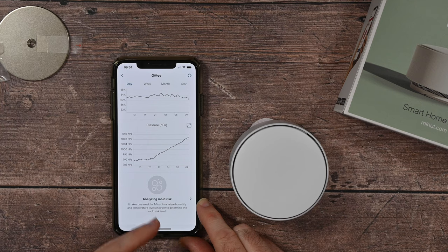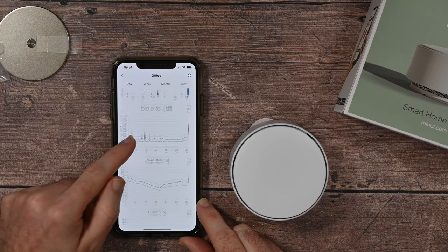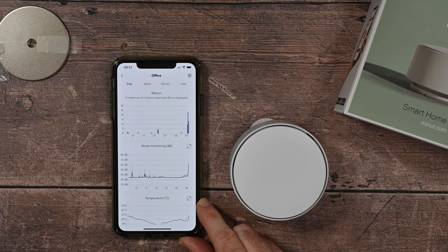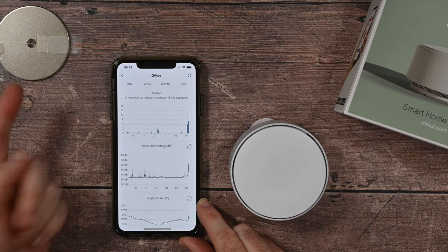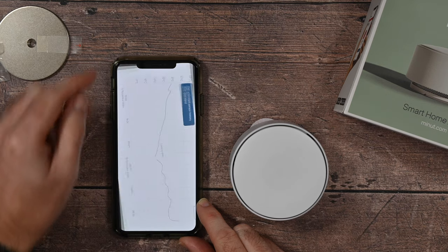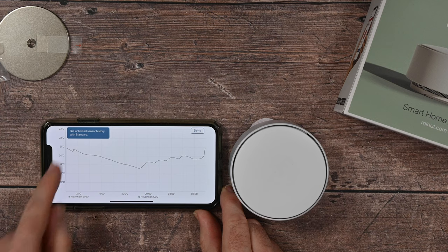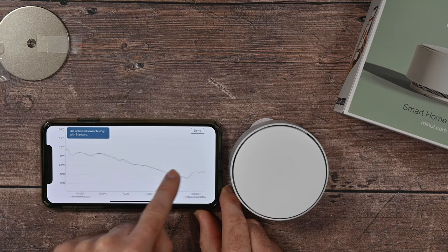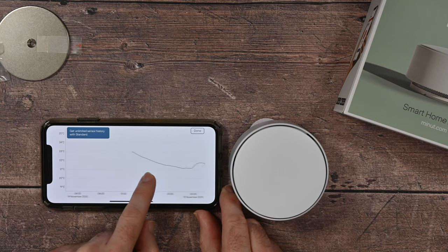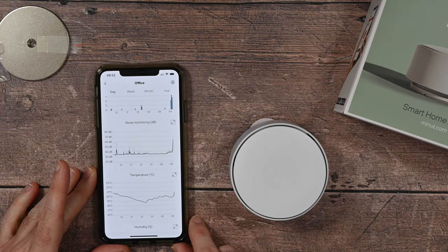It's still analysing the mould risk — it takes about a week to analyse the risk of mould within the particular building you're monitoring. You can view data by day, week, month, or year. If you take something like temperature, for example, you can tap that icon and go into a landscape view where you get to see more data over time. Really well laid out — love the way they've done that.